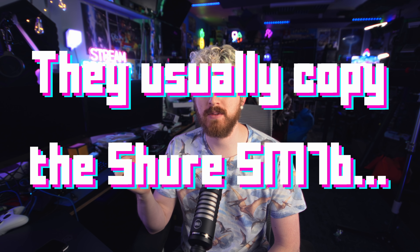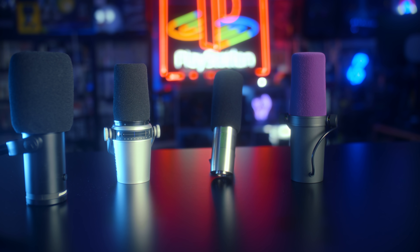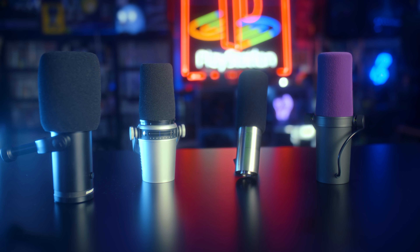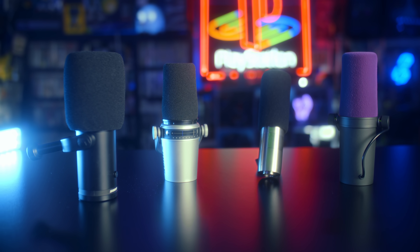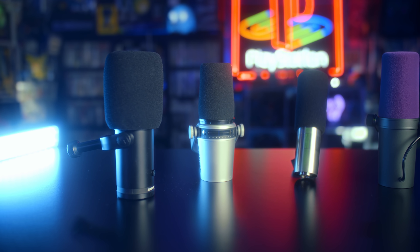It's pretty common for microphones to clone the Shure SM7B style — it's a popular, standard broadcast microphone in terms of physical format and layout. But it's rare to get a microphone that looks directly like an Electrovoice RE20 or RE320 clone, and that's kind of cool.